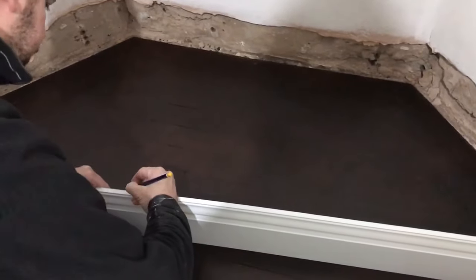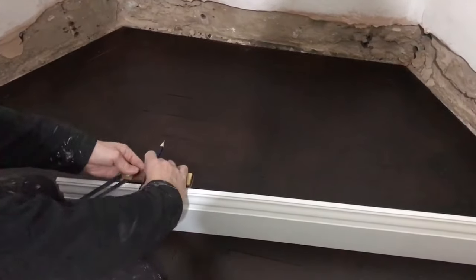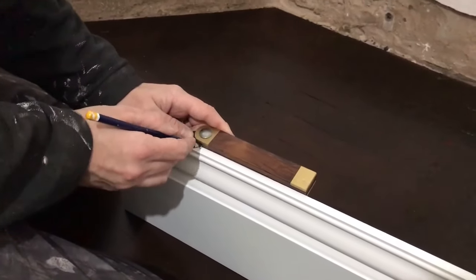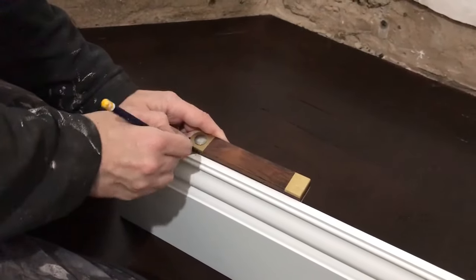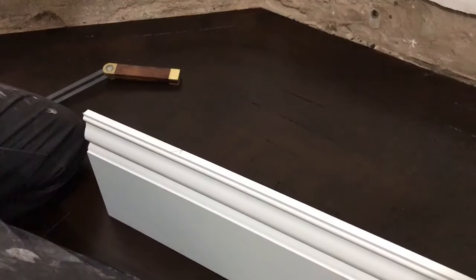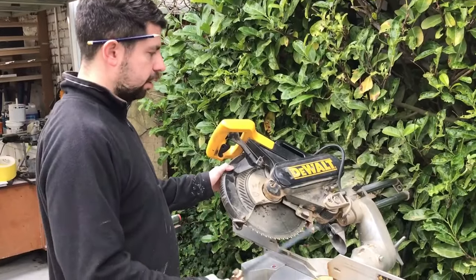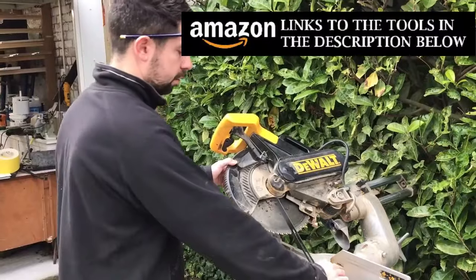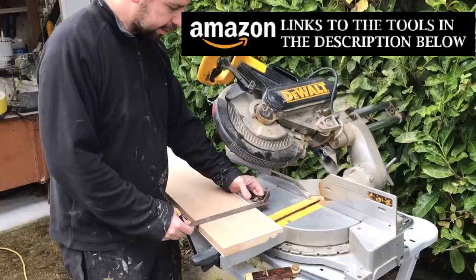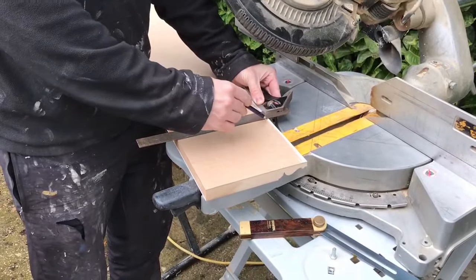I've got the length of the skirting board and now I need to cut that angle on it. If you can manage to tip your chop saw to that angle, happy days. If not, you're going to be cutting it by hand. I've tipped the chop saw over now to suit the angle of the bevel. I'll just extend that line down with a square.